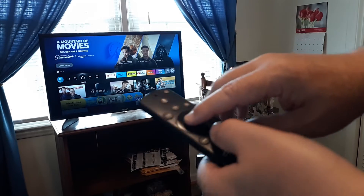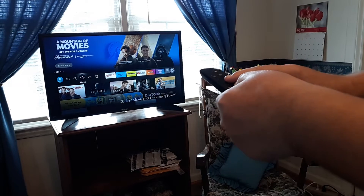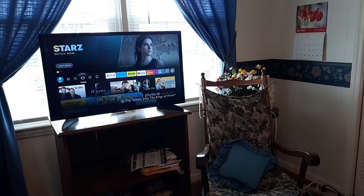Hold play/pause and select, then get close to the TV and hold it for at least ten seconds directly towards the TV. If it doesn't work, do it again.